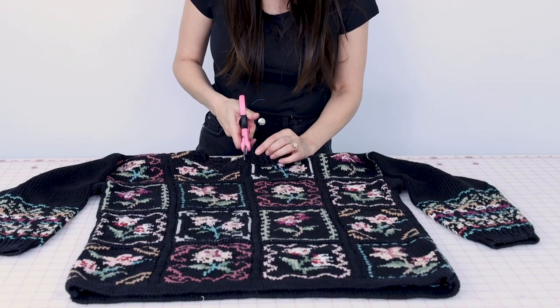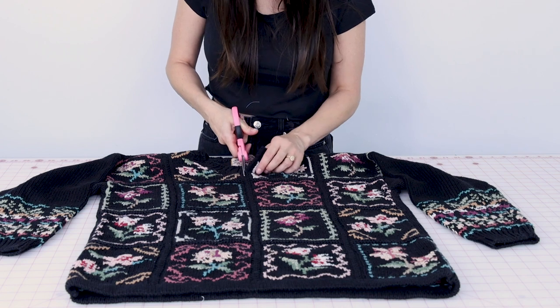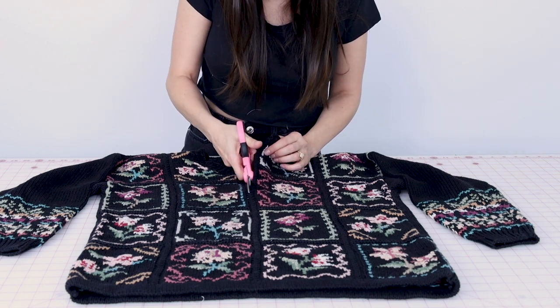But if yours does not have a design line going down center front, make sure you fold your shirt in half and chalk out a line going down center front so that way it turns out symmetrical. Make sure you're just cutting through one layer, and while you're doing it, do not pull it — because if you pull it, it might all unravel.